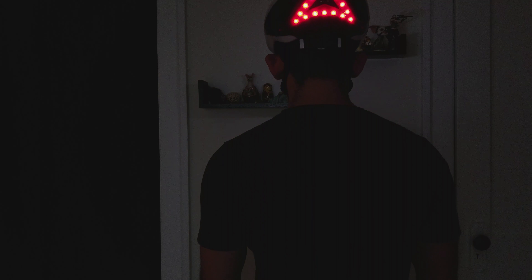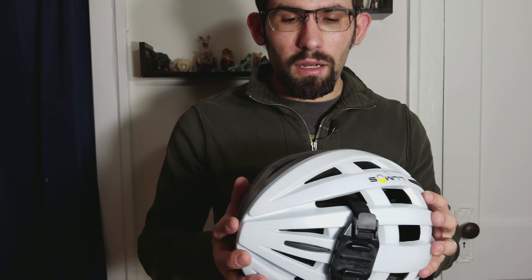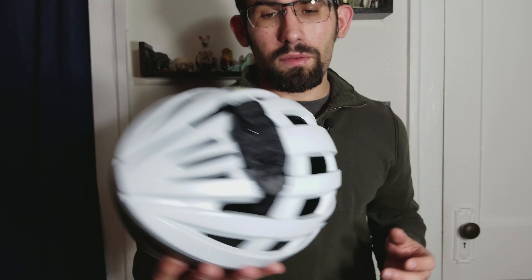The helmet is more or less pretty standard. It's still lightweight, quality is pretty good, and it's water resistant with all the electronics. If you want, we'll take a quick look at it.